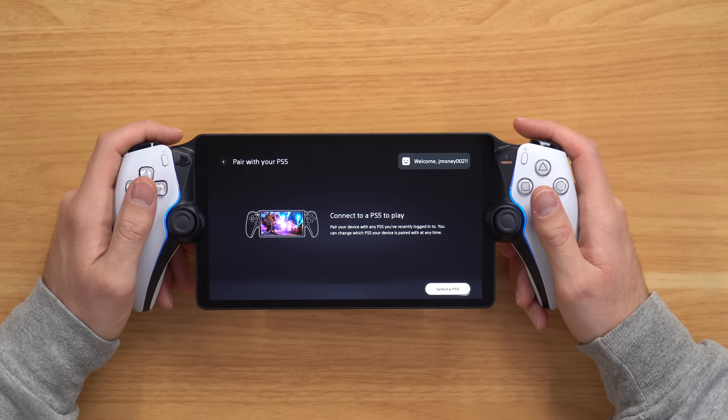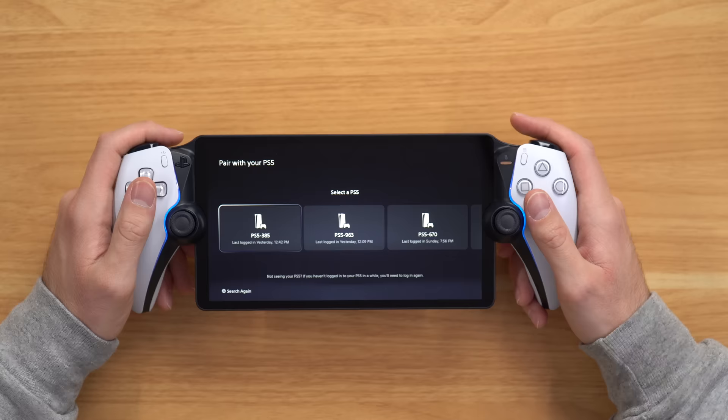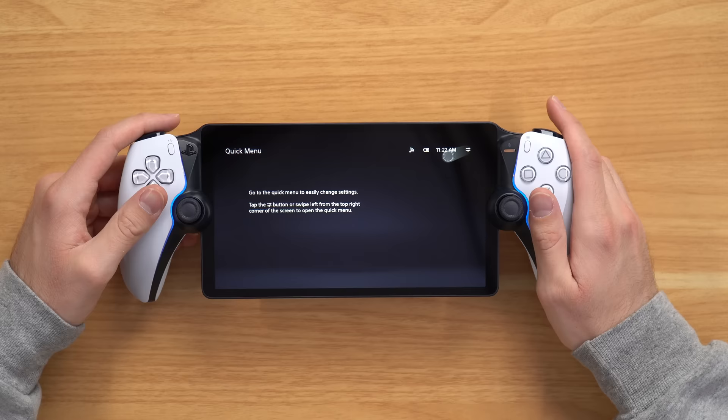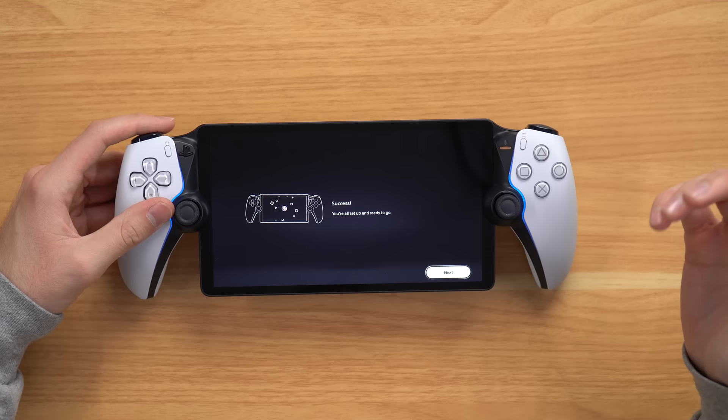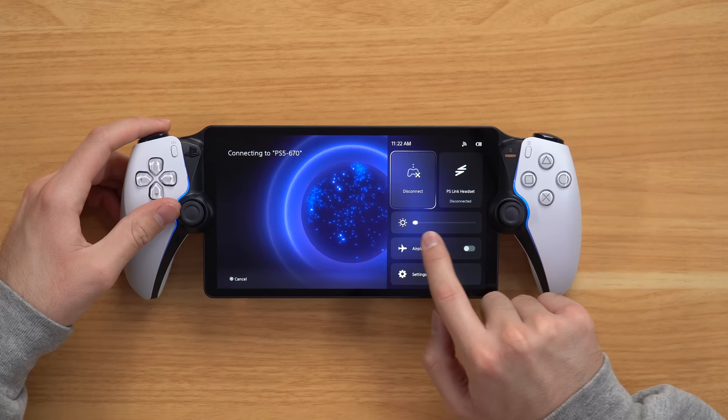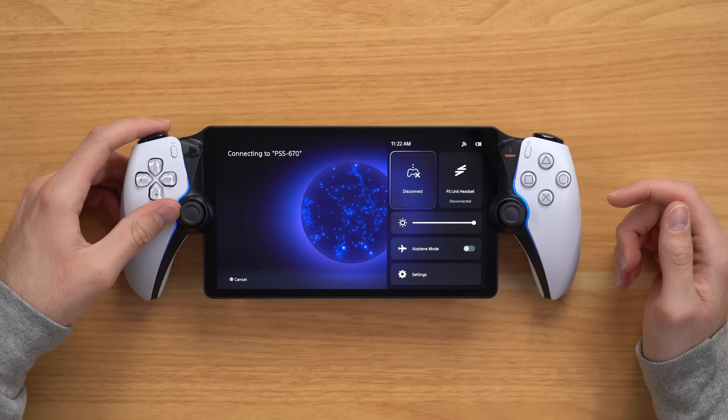We're signed in. It says to pair your device with any PS5 you've recently logged into, and you can change which PS5 your device is paired with any time, which is good because I have so many different PS5s I can log into. You can change settings by swiping down. On the side, you can see which PS5 you're connected to, change the brightness — wow, it gets really dark — and turn on airplane mode. You also have your PS Link headset button and your settings. The main thing you can configure is rest mode and the controller's vibration intensity, which I'll keep on strong, and the trigger effect, also strong.